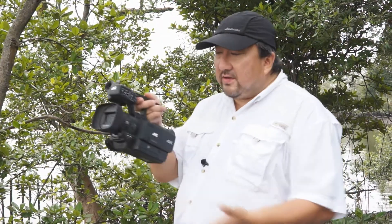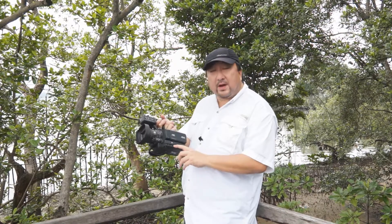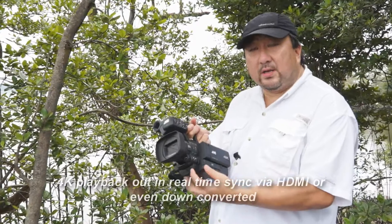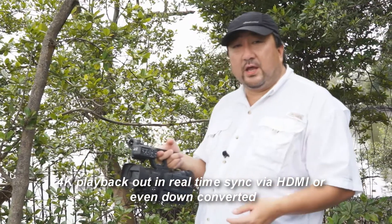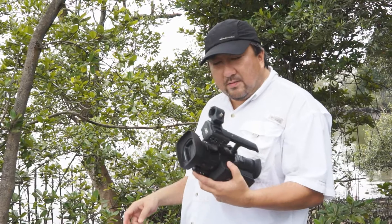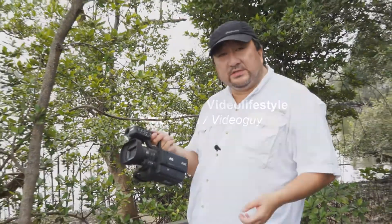Besides that, it's a nifty little camcorder, and to output 4K you require four mini HDMI outputs going into your display panel, full 4K projector, and so on. Well, this is the JVC HMQ10 — 4K from JVC.